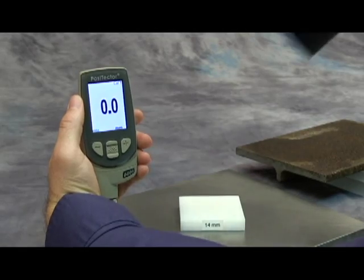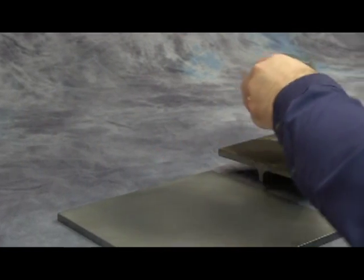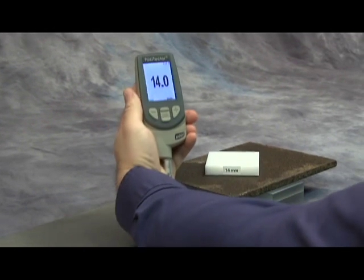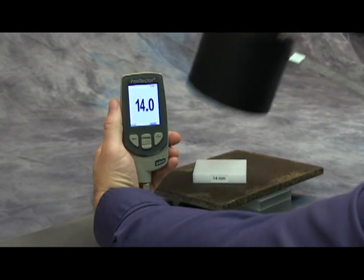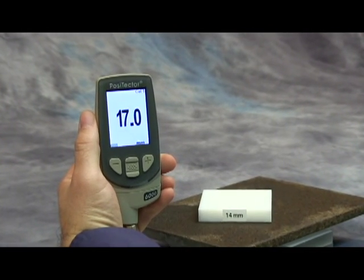The thickness of this 14 millimeter block is measured within tolerance when placed over uncoated 1018 steel, but not when placed over a different cold rolled steel sample. This confirms an adjustment is required before coatings can be accurately measured over this sample.